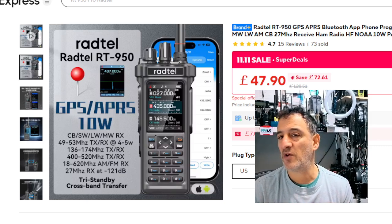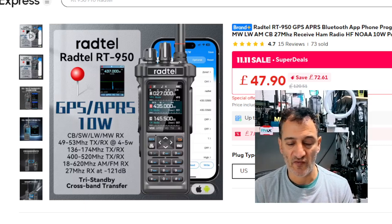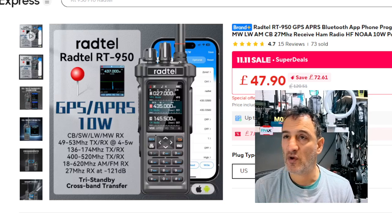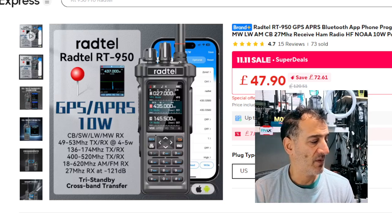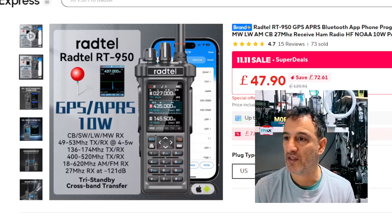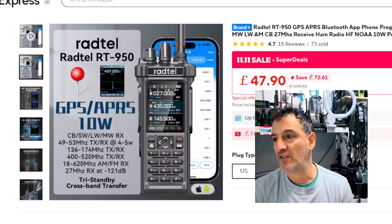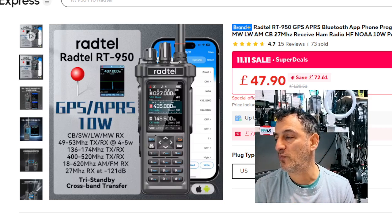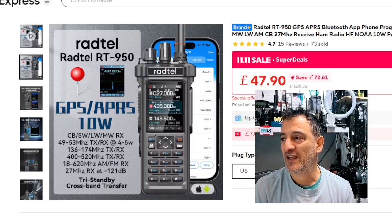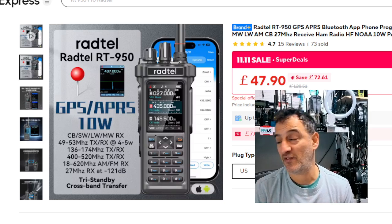It's got quite a good antenna. If you need to buy a cable you've probably got one — it just uses the Radtel/Ailunce HD1 cable, very common and only about £3. I'll put a link in the description. One million percent, get one of these for Christmas.